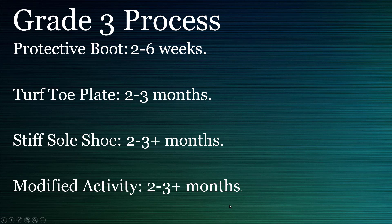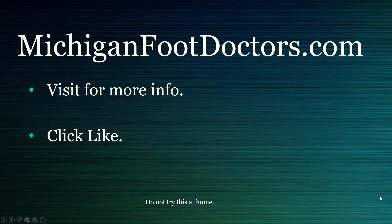If this helped you at all, please visit our website where you can get even more information. If this video helped, give it a like and a share, and we'll see you soon. This is michiganfootdoctors.com.